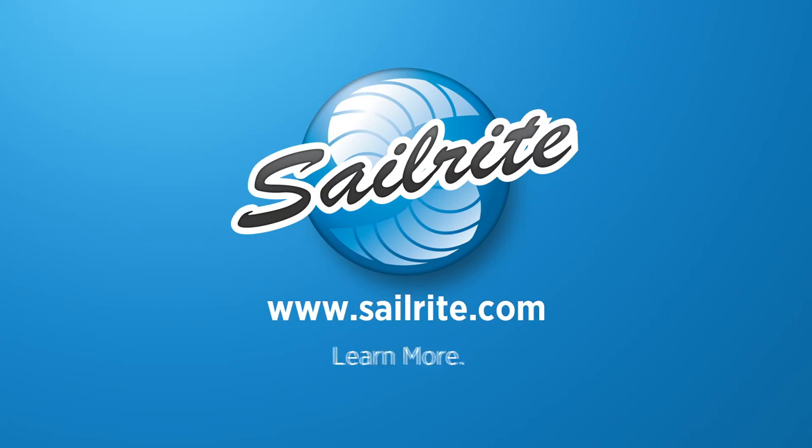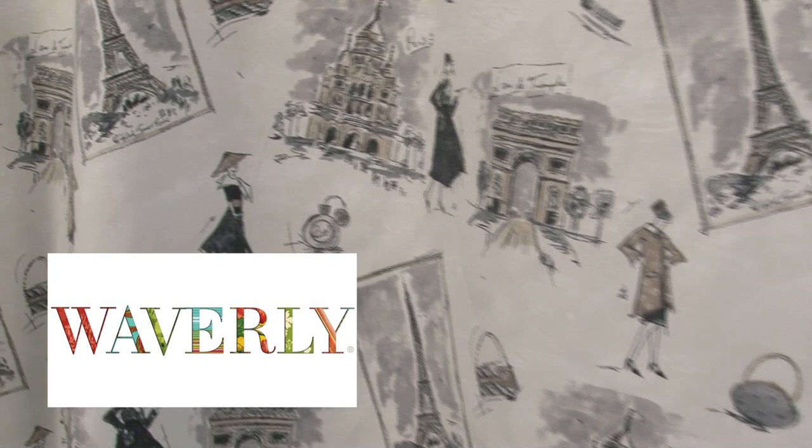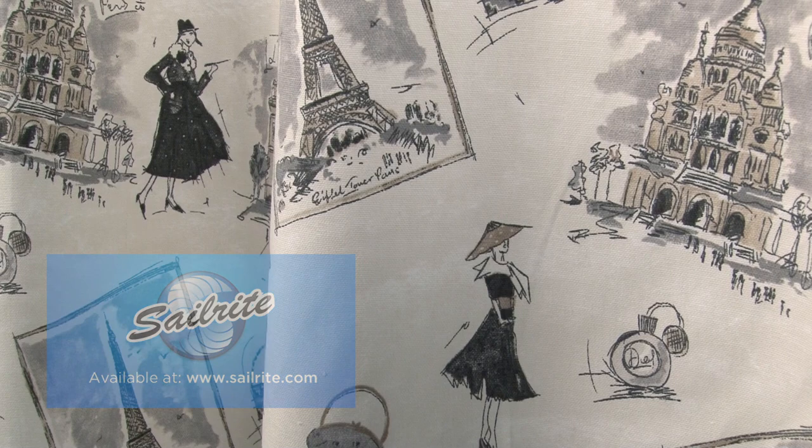This video is brought to you by Sailrite. Waverly Tress Cheek Panther Fabric is a classic Waverly design from the Classic Comparisons 14 collection. Featuring the sights and styles of Paris, this design is screen printed on 100% cotton.